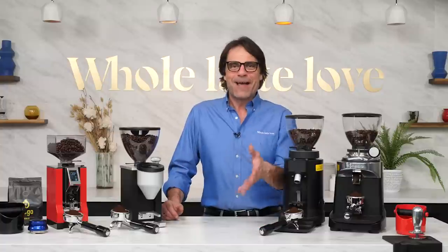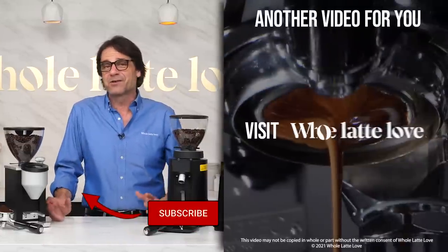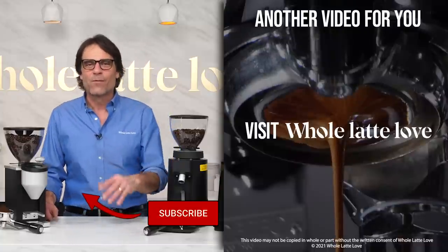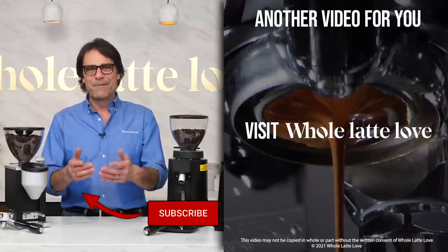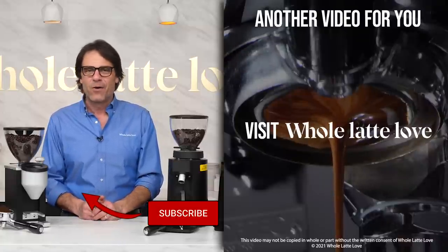Well, I hope that's helped you out with grinders. As always, if you have any questions on this or anything coffee, use those comments and I'll get you some answers. I'm Mark, thanks for watching. If you like this stuff, be sure and subscribe to the channel and come back soon for more of the best on everything coffee, brought to you by Whole Latte Love.